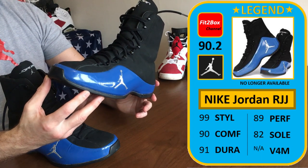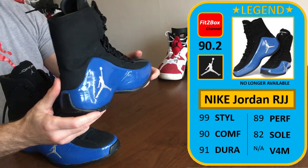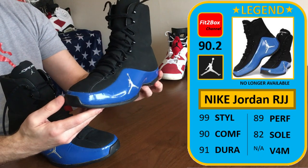I'm going to do a scorecard, but I'm not going to include it in the Fit to Box boots ratings list because you can't buy these anymore, and I'm not going to put a value-for-money score on the card either — what you pay for these now compared to five, six, seven, eight years ago is totally different; they're going for hundreds of pounds on eBay. So: style — 99. Absolutely wonderful style; the iconic look of these boots is amazing and I've reflected that in the score.